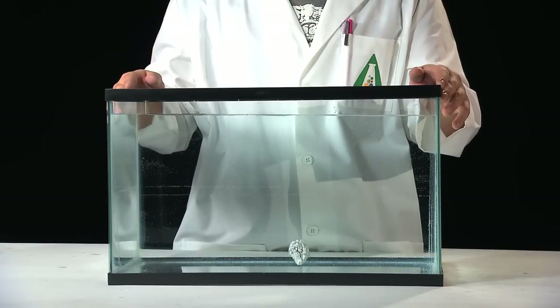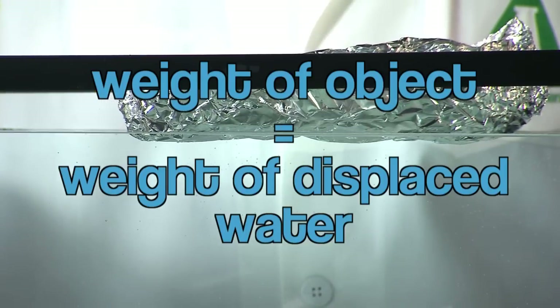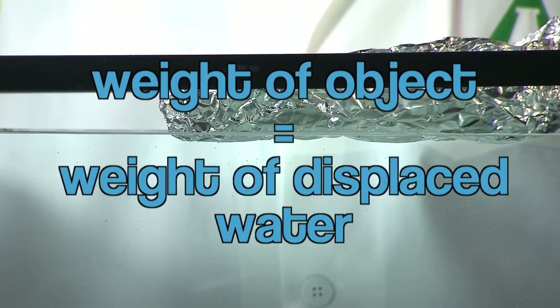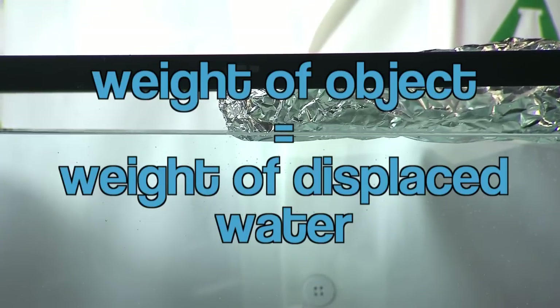But wait — the crumpled ball weighs exactly as much as the canoe did. Why doesn't it float? The answer is displacement. An object that displaces its own weight in water will float, regardless of how heavy it is. That's why multi-ton battleships don't sink — the ship pushes aside at least its own weight in water, and therefore it stays up.